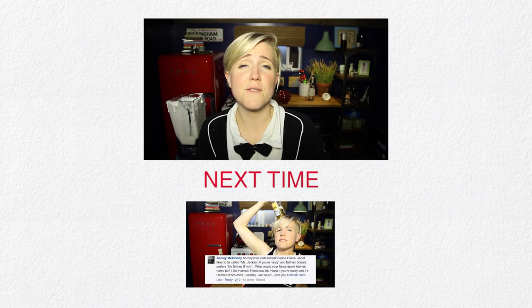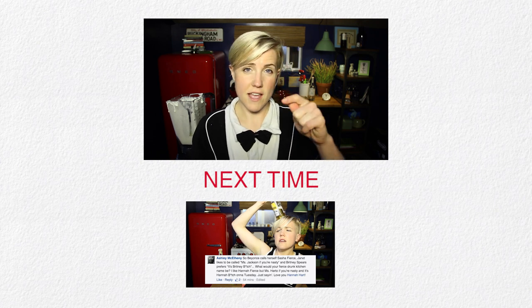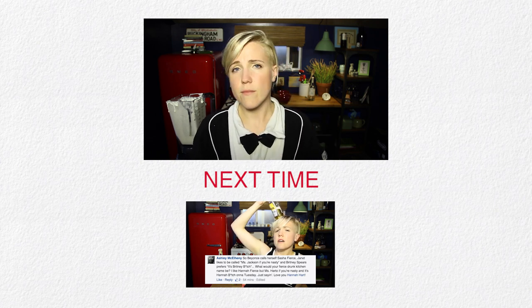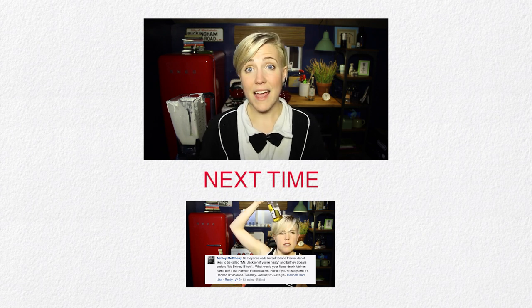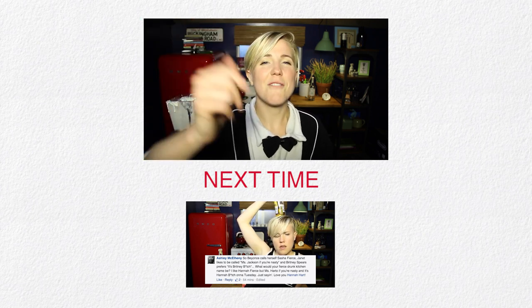Hey guys! Please subscribe to my channel for new videos every Tuesday and Thursday. If you enjoy the internet, then maybe you have found your new favorite place. If you've been here for a while — hey dude! Have a great day!